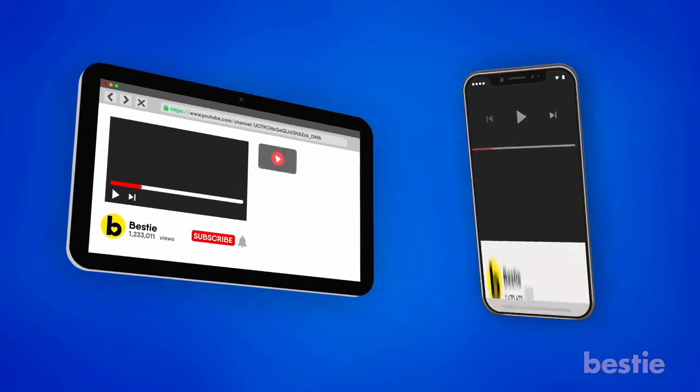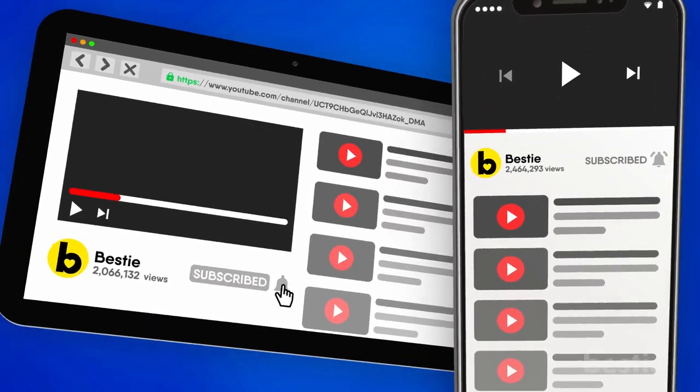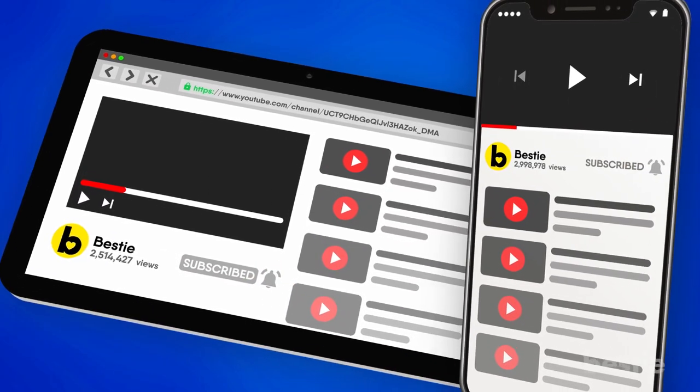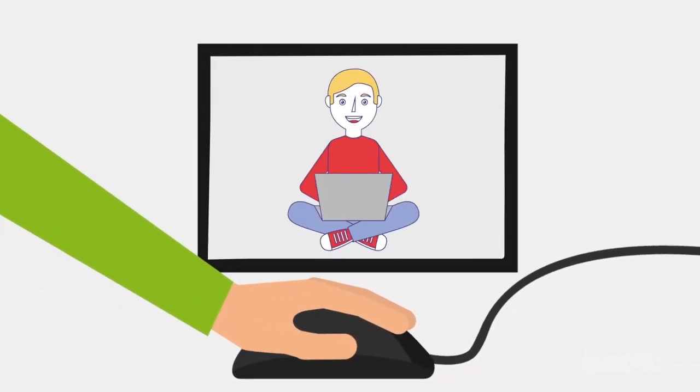Before we start, lend us your ears by subscribing to Bestie and ringing the notification bell. That way you'll never have to worry about missing one of our daily videos. Also, be sure to watch this video all the way through to avoid missing any important info.